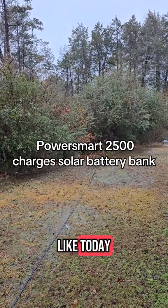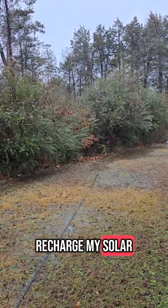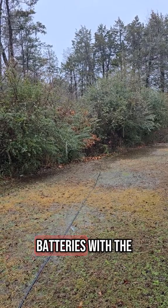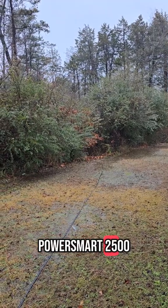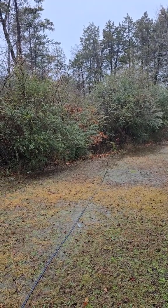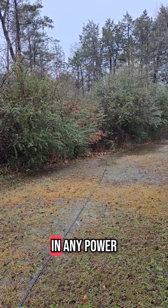So when it's raining and nasty like today, I like to recharge my solar batteries with the PowerSmart 2500, since the solar panels aren't bringing in any power.